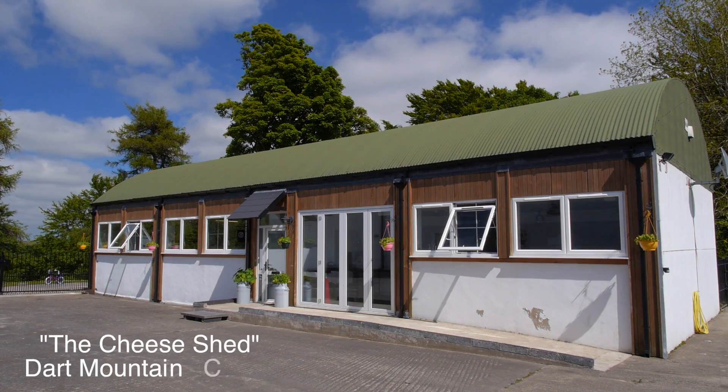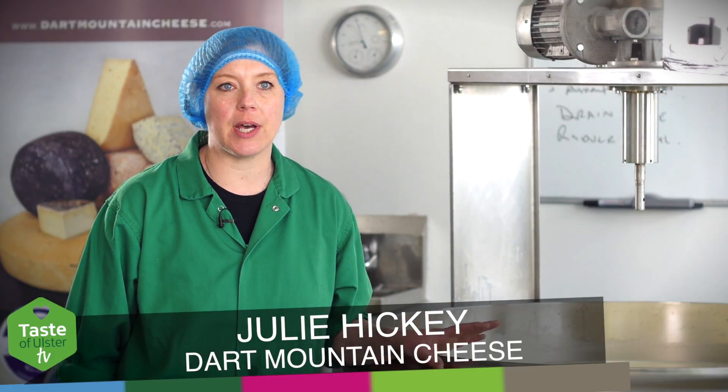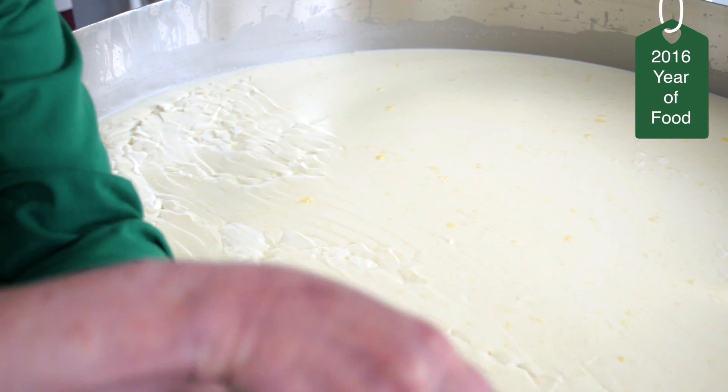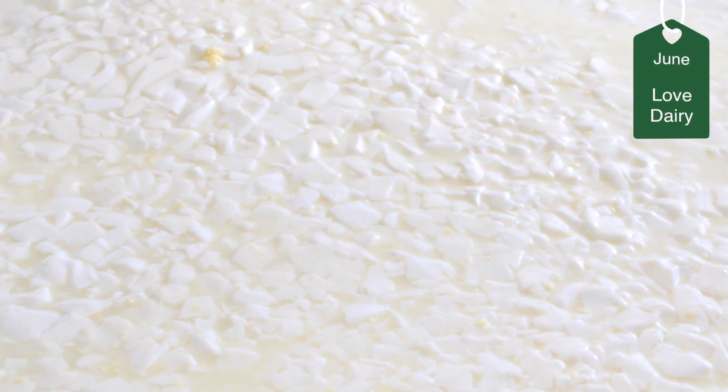Today I'm going to be making our tracheron cheese, which is going to be an extra hard cow's milk cheese. This is going to be a very dry, long-aged cheese, so I want to get as much moisture out of it as possible. I will be cutting the curd down very fine, to the size of rice grains.